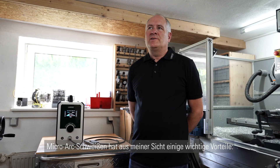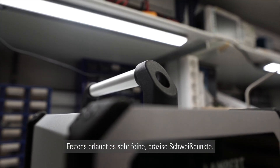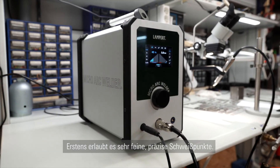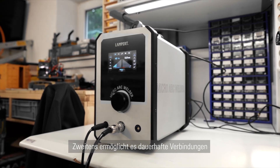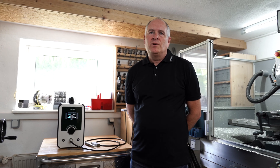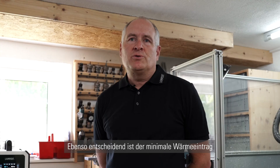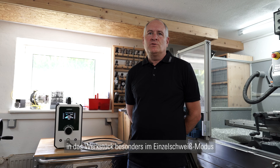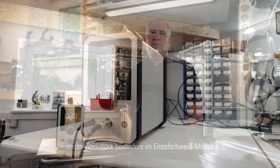Micro arc welding provides several important advantages. First, it enables very fine, highly precise welding spots. On the other side, it enables durable connections with a welding depth up to one millimeter in the most powerful setting. Also very important is the minimal heat diffusion into the work piece with the single spot setting of the micro arc welder.